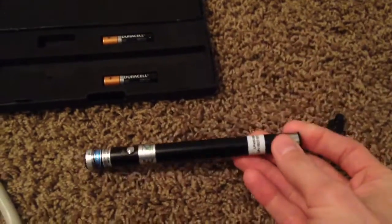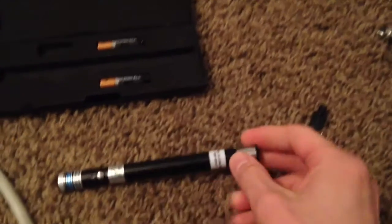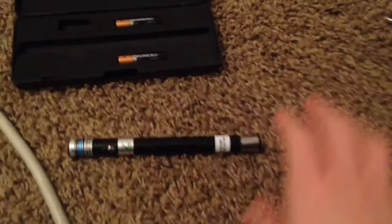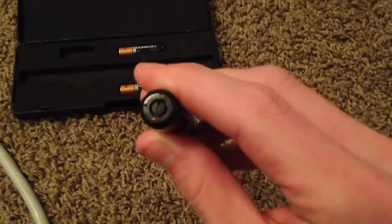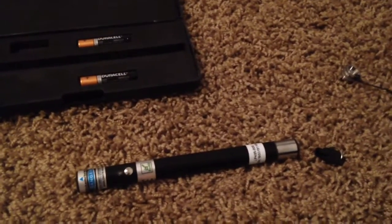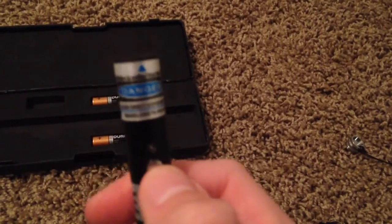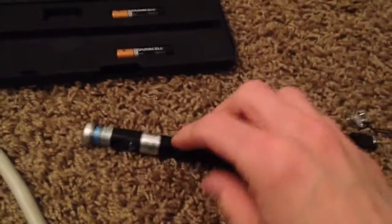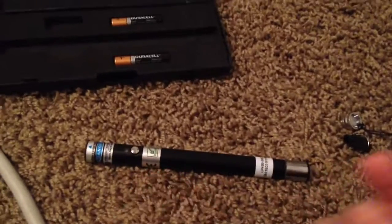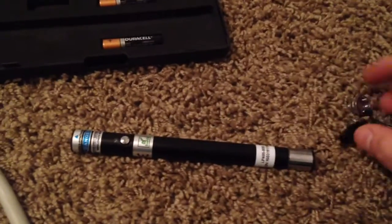I thought it probably couldn't be that hard to just twist this with a key, but it's actually a lot more difficult than I thought. It's not just a little key that barely turns — you really have to turn it pretty hard, which tells me it'd be very difficult to switch to active mode without the key. As of this point I don't really have any complaints. The button feels solid. The LED light actually lights up red — I thought it might mean the battery was dead, but I used two brand new Duracells and it was still red. They may have changed it from blue to red.